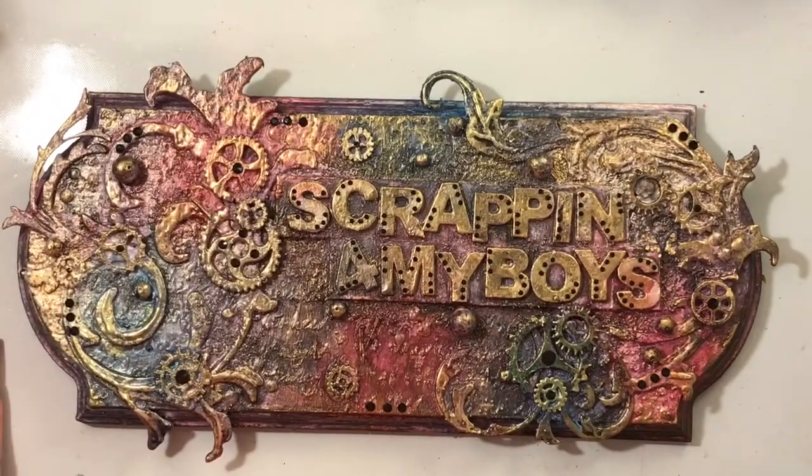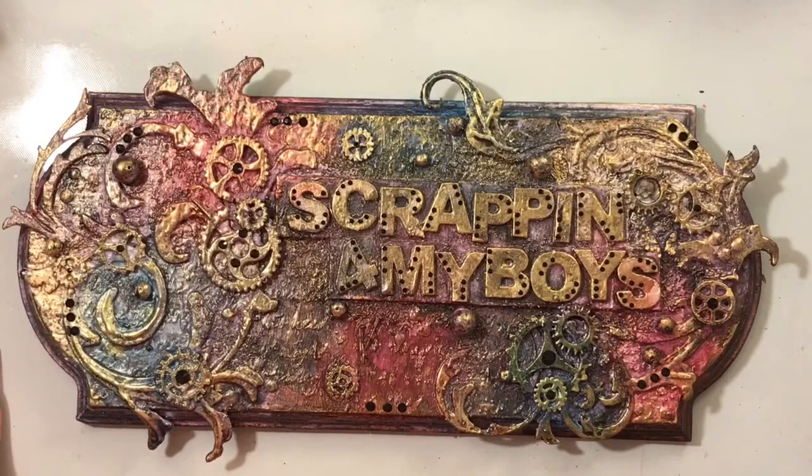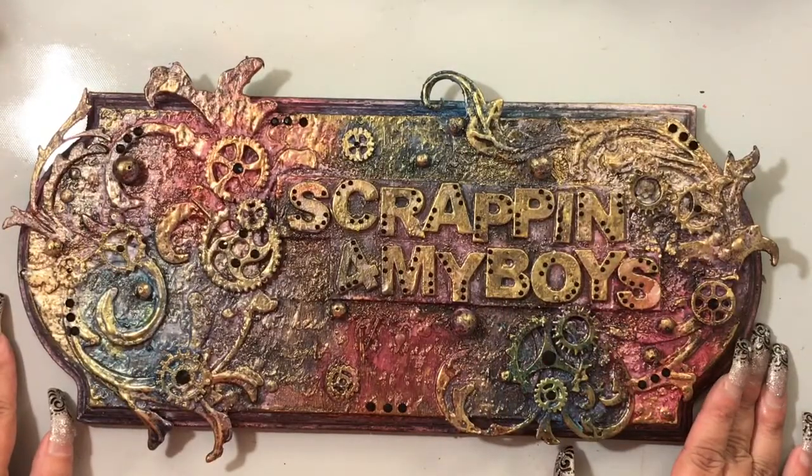Hey everyone, it's Monica. I'm back — I know it's been like three weeks, maybe a month since I lasted a video. Excuse my nails, I haven't gotten them done, I just haven't had time. I was gonna do just a card video but I decided to make this a die feature video.